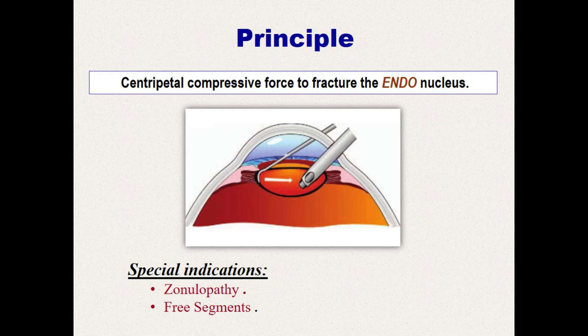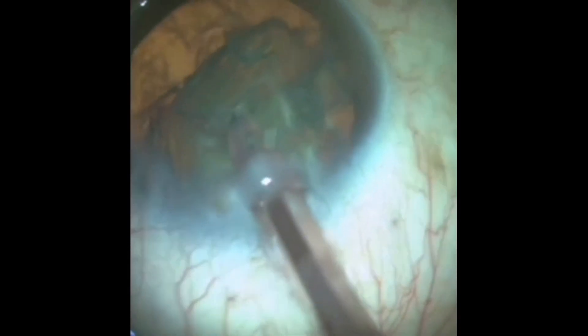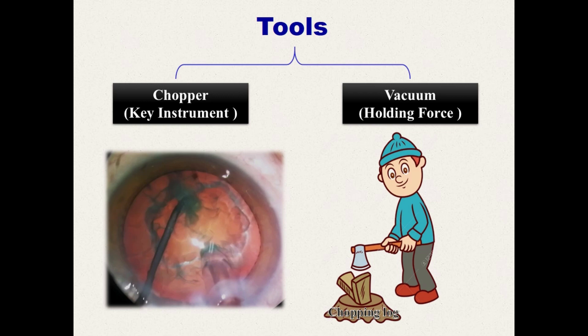Also, horizontal chopping is the only way to chop a freely mobile lens segment, because if you try to utilize vertical chopping forces, the segment will slide off the facotip. Horizontal chopping depends on two tools: the chopper, which is the key instrument and represents the axe in all splitting, and the vacuum generated at the aspiration tubing, which stabilizes the faco needle inside the internucleus to act as a chopping log that receives the oncoming chopper.